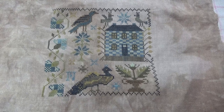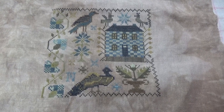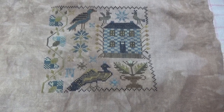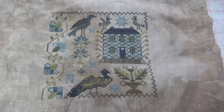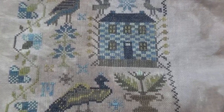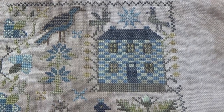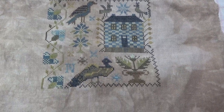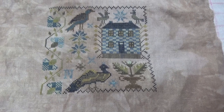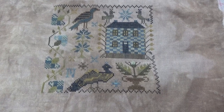First I'm going to start off with my 30 minutes in the morning small piece, and this is All the Hills Echoed from Blackbird Designs. It's part four of the For the Birds series - my fourth one that I've finished. I'm working through them in order and there's a lot of stitching in this one. It took a little bit of time, especially the lovely checkerboard house, and yeah, lots of birds in this one including the fabulous peacock. I just stitch on this in the mornings before I start work, about 30 to 45 minutes at most.